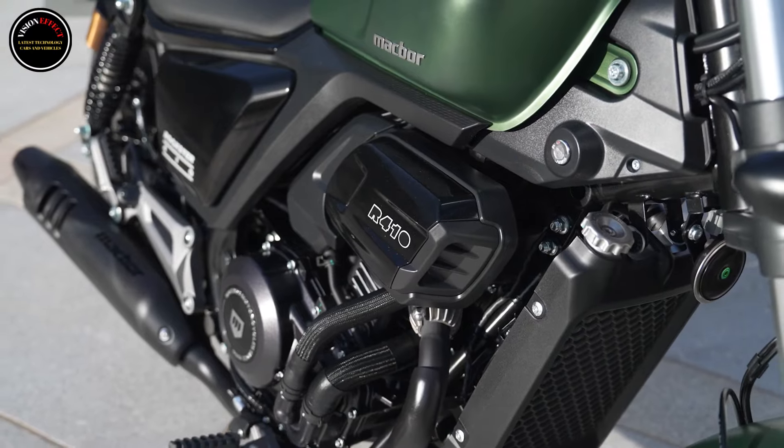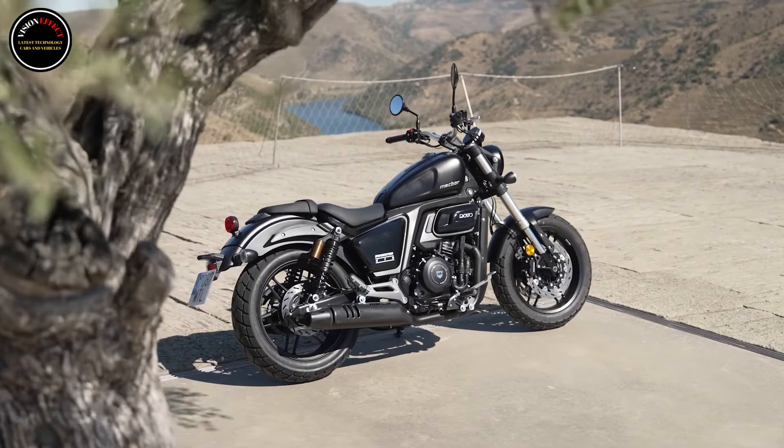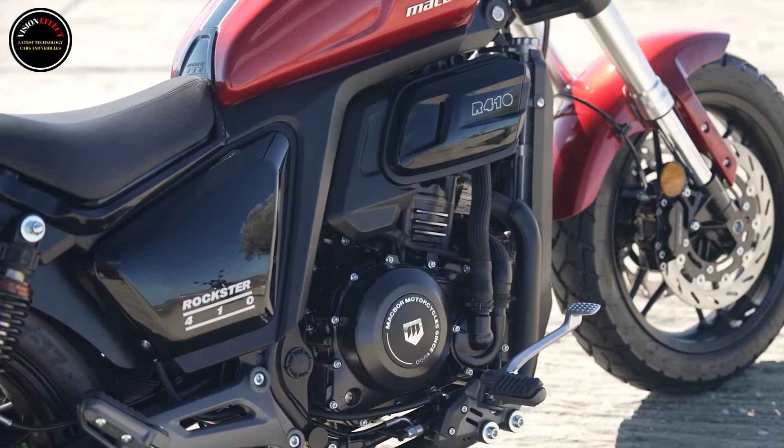The Macbeth Rockstar 410 is a medium-displacement custom bobber with which the Spanish brand wants to conquer fans of this segment with its A2 license. Price of the Macbeth Rockstar 410: €4,999.